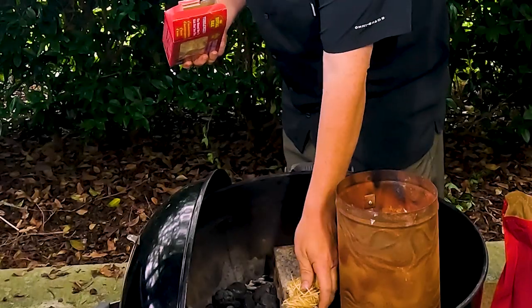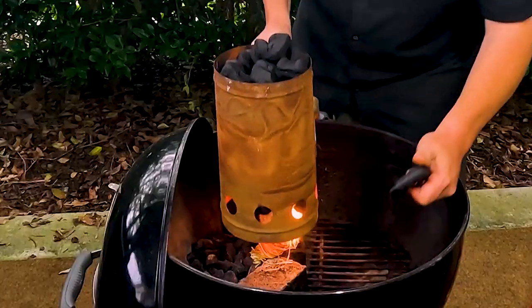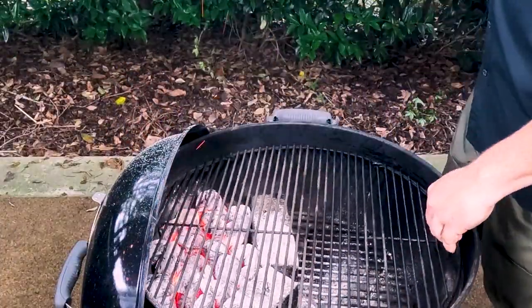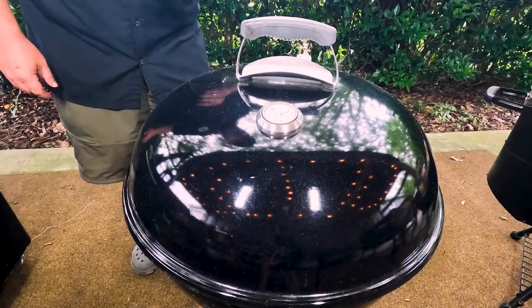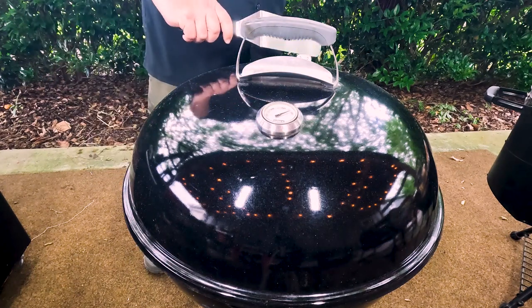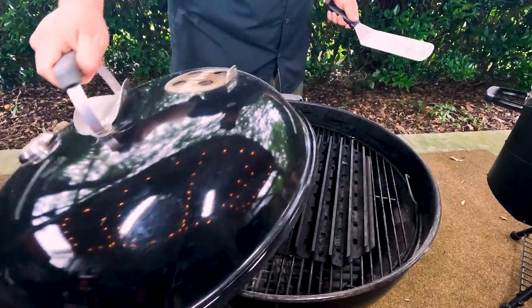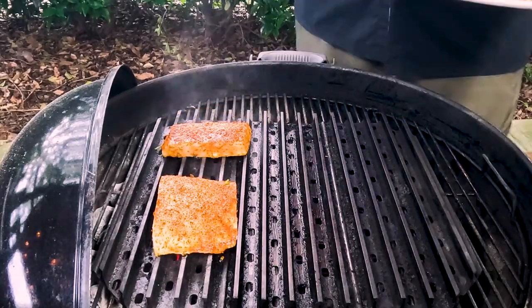Let's get this on the grill. We're running right at almost 500 degrees. Before I put the fish on, I'm going to close down the top burner — just a little bit open — and pretty much choke off the bottom too. I've got my grill grates on here. I'm going to start on the direct side and then rotate it over to the indirect side.